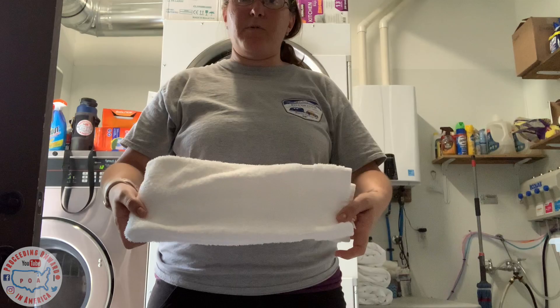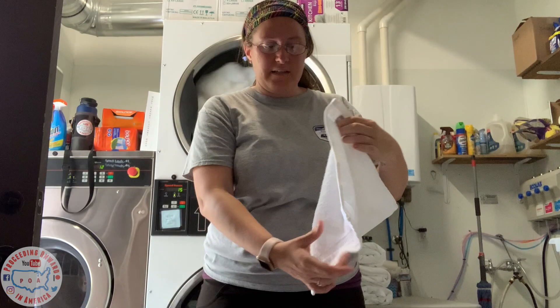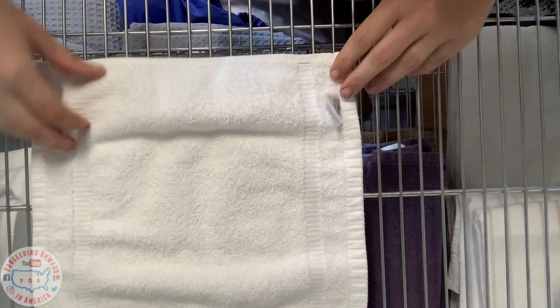And that is how we store and keep our hand towels. Last but not least is our little washcloth. The washcloth — you're going to have that little tag right there. You're going to fold this one into thirds as well: fold it into thirds, fold it into thirds, and then fold it in half.